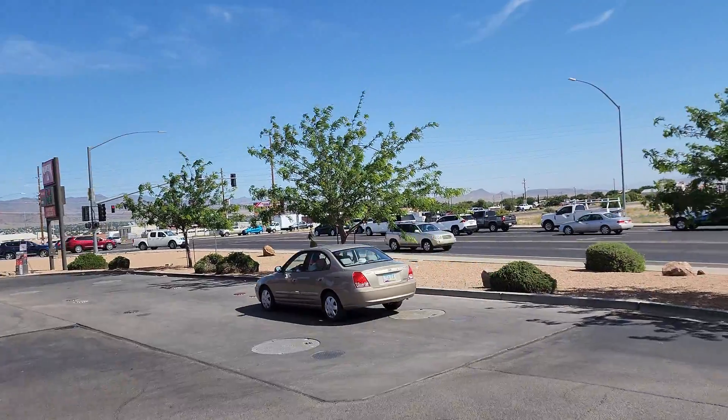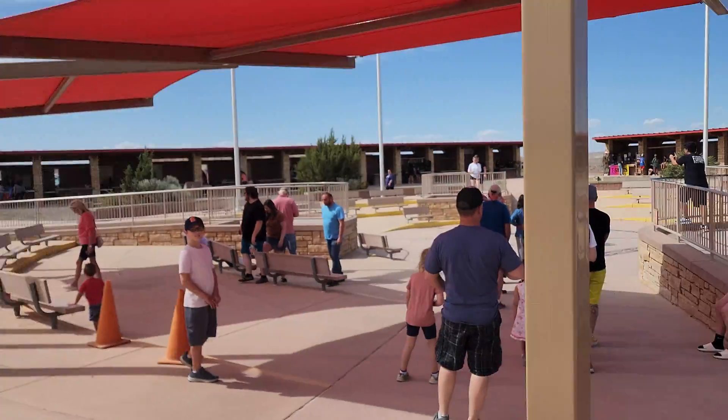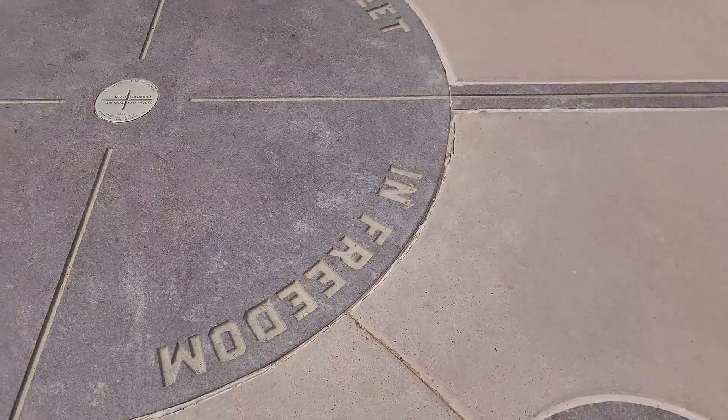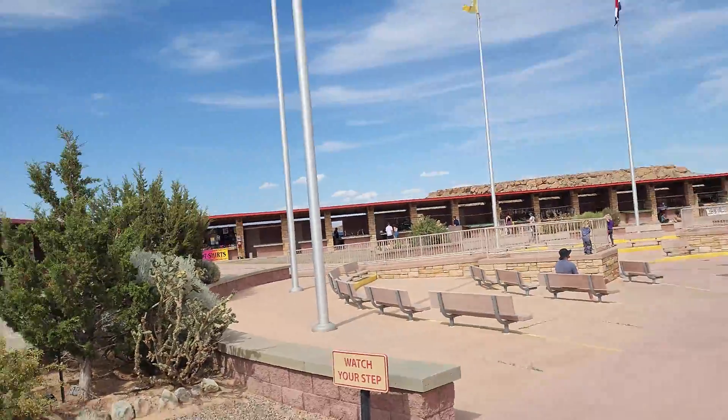Historic Route 66 right there. We're pretty ahead of schedule so we decided we had to stop at Four Corners since we had to drive right by it anyway. That was all four corners at once — kind of cool, there are vendor spots. Also somehow, having heard about this place my entire life, I never knew it was on native land. Missed that one in school somehow.